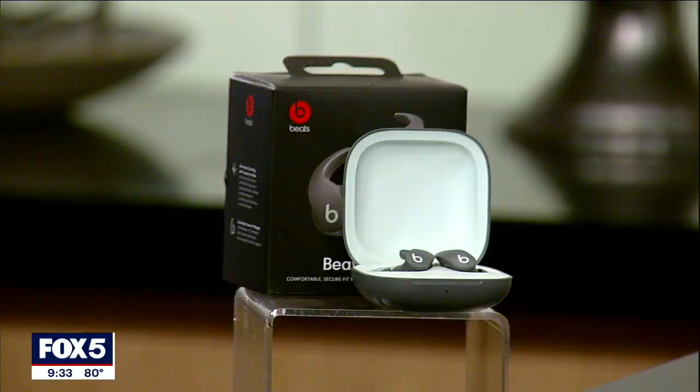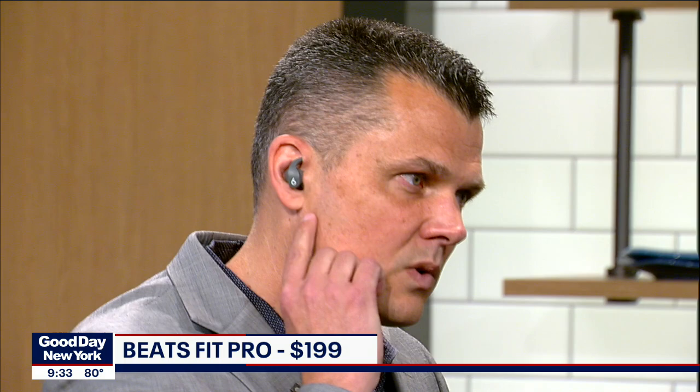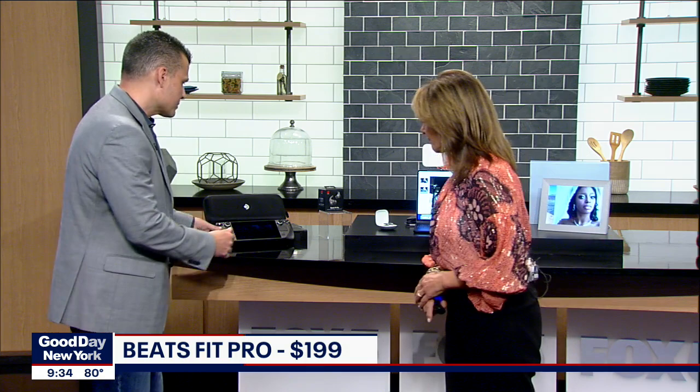For people who like to exercise, as much as we like the AirPods Pro, the Beats Fit Pro are even better because you have a more secure fit. You can see this little wing tip — you put this in your ear and it's very secure. It has built-in noise cancellation. Those other ones always fall out of your ear. You just lock this in place, and it has active noise cancellation and really good battery life. It's Beats, so it's really good sound quality. This goes for $199 — about the same price as the AirPods Pro, but a better fit.